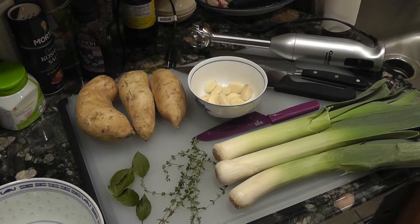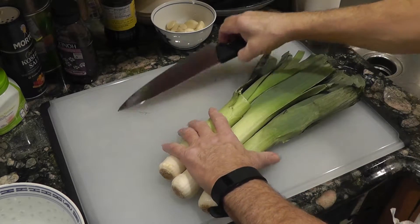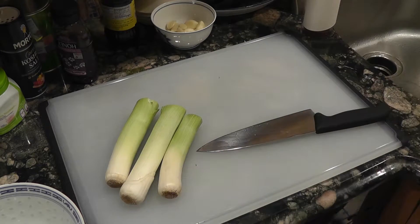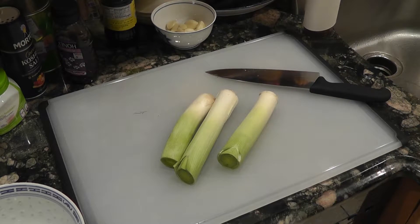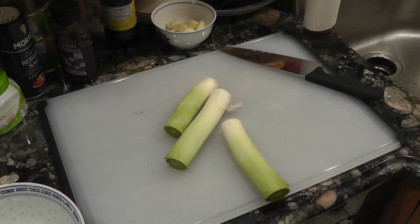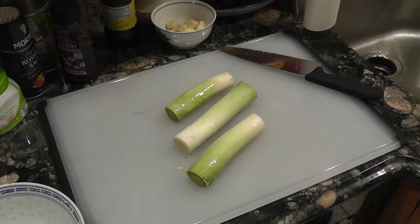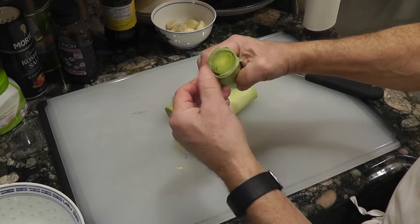Let's start with the leeks. We have three leeks and about three sweet potatoes — I do equal volumes of leek and potato. You can just cut off the large leaves and set those aside; they're not going in the soup. Then we'll cut these — just one, two, three — discard that and wash the outside of the leeks. Sometimes they have a little bit of dirt in them.